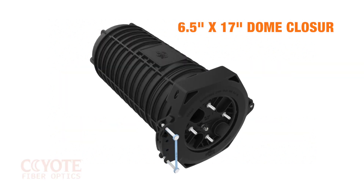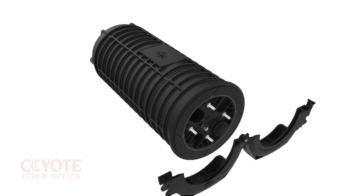This is the Coyote 6½ by 17 inch dome closure. It has a unique hinged collar design that makes horizontal assembly a breeze.